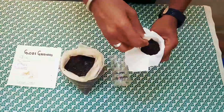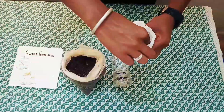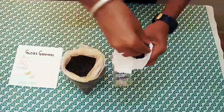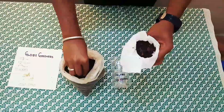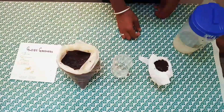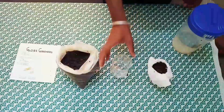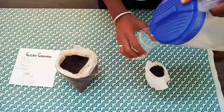The extra cotton cloth above the soil must be kept around the soil. Then keep the upper part of the bottle aside and fill some water into the bottom part of the bottle.